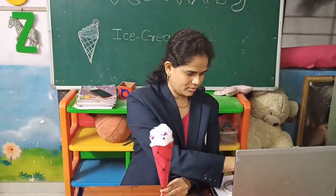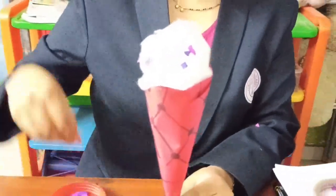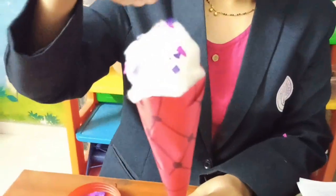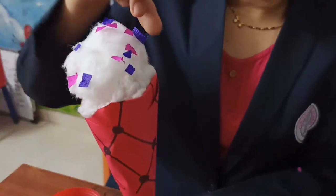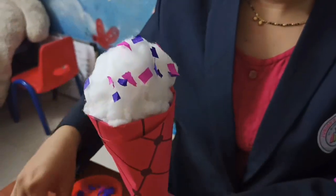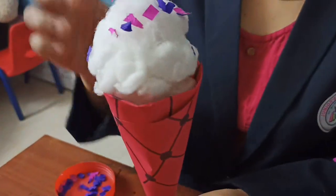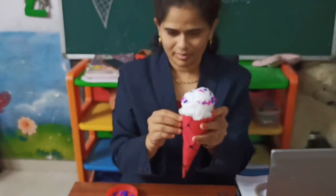Now let's fold the cotton into your cone and do some toppings. For the toppings, cut colored paper or you can even use thermacol balls and sprinkle it on the cotton. Your ice cream is now ready for tasting.